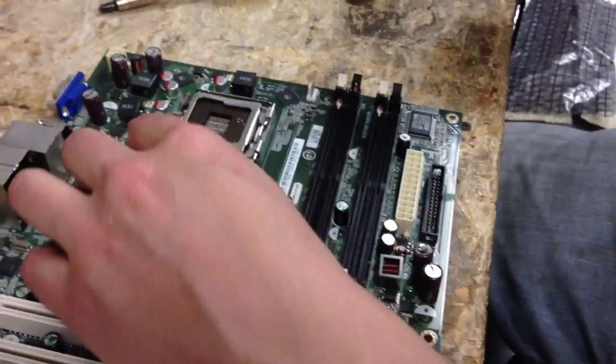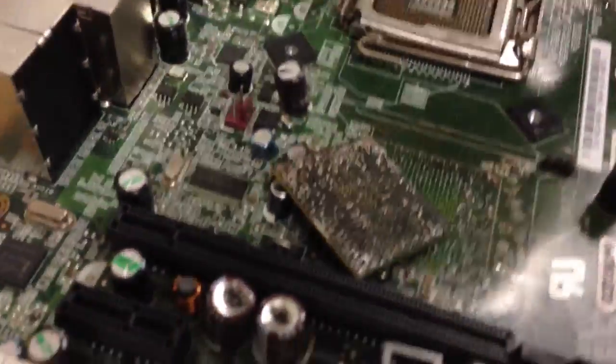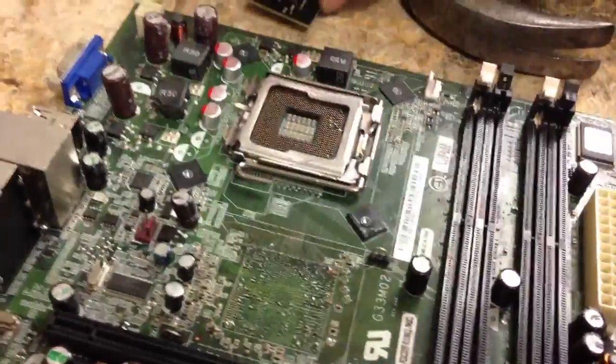There we go, just like that. Perfect. We've got the nice half of one piece. Those hairs there — those are good, we're going to have to put those back. My partner puts the wires back; I just take them off. But there we go, that's half the job done. In our next video, we'll show you how to put it back on.